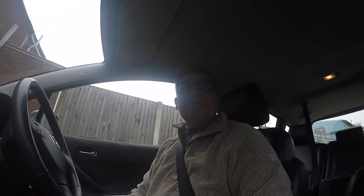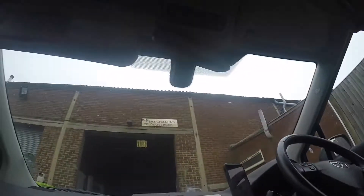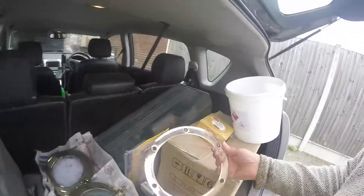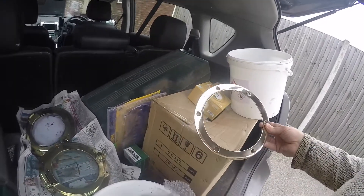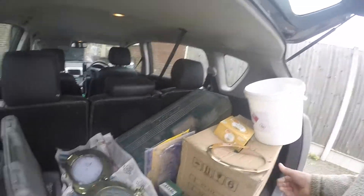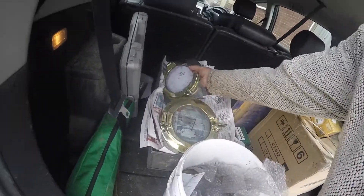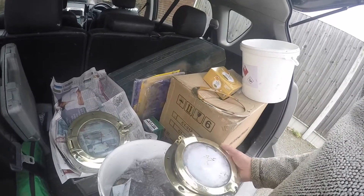Here we are looking to see what the professionals in metal restoration have done with the portholes. Wow — and there's the result! Look at that. I could never have done that in a million years, and the portholes have come up absolutely fabulous — as good as I could have hoped.